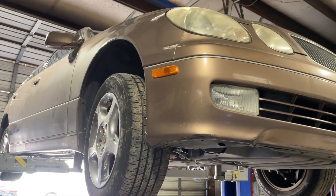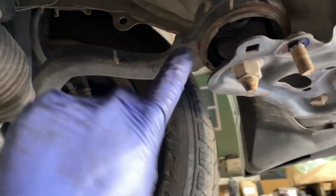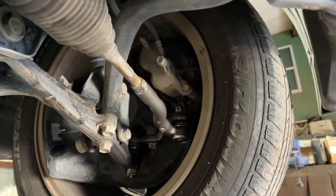Today we have a 2000 Lexus GS300. We'll be replacing the rearward lower control arm bushing — also known as this arm right here, or I believe it's also called a radius arm. We're replacing this bushing here.